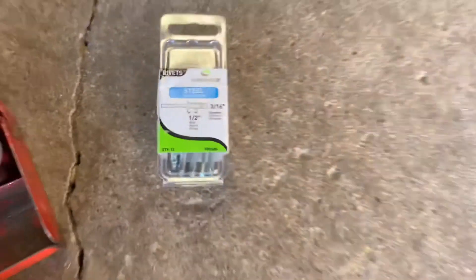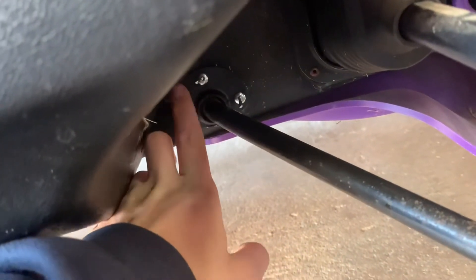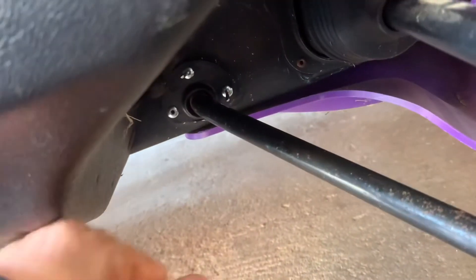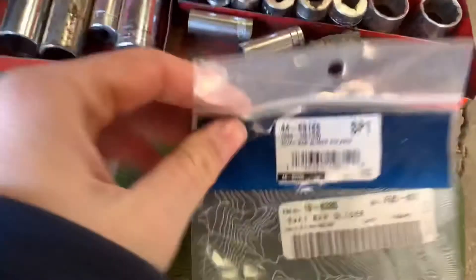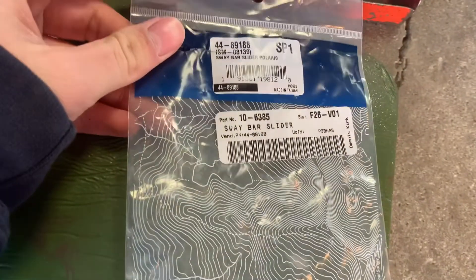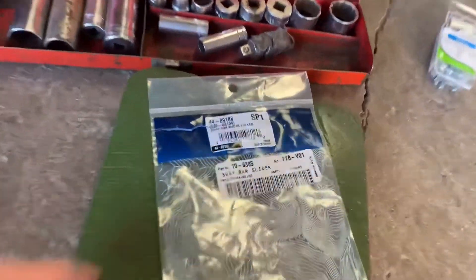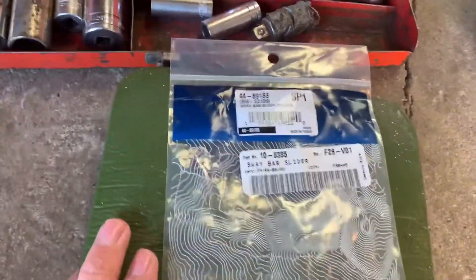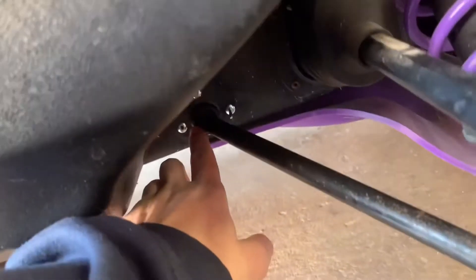That's the rivet size I used, and there's my tool. I did one already and it came out pretty flush — they just break off when they're tight enough. Make sure you use gloves. I ordered these parts and they came in little baggies. The website is Dennis Kirk — it was $30 for the bushing, and there was another bag with the sway bar slider in it. Great place, shipped quickly.